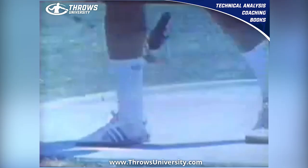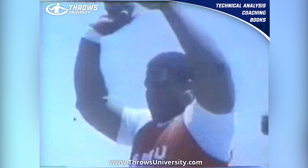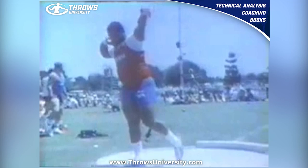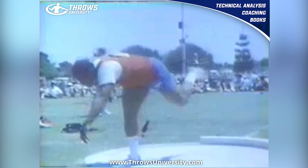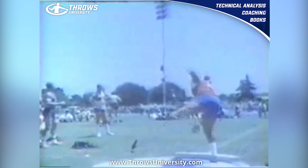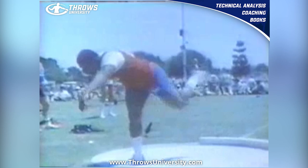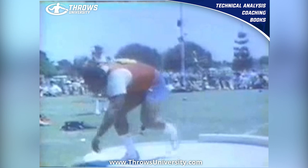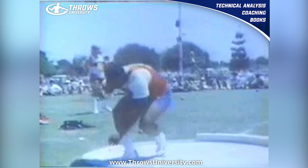What's up everybody, this is Dane from Throws University and we're finally going to analyze the high school shot put record holder, the Olympic silver medalist, the father and coach of Olympic gold medalist Michelle Carter. This is her father, Michael Carter, and he was one of the best throwers in the 80s — probably one of the best athletes to ever come out of the United States. He has the high school national record, was an all-pro lineman for the 49ers, and a beast at SMU.